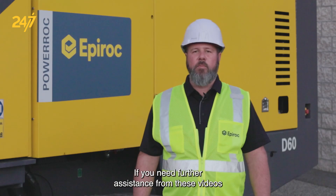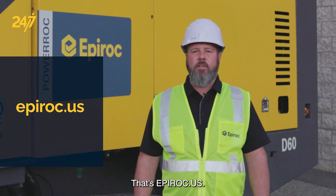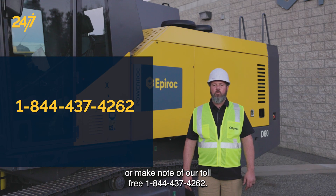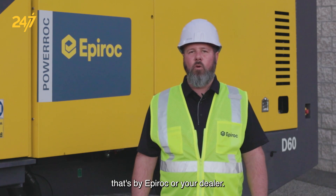If you need further assistance from these videos, please go to the website epiroc.us — that's E-P-I-R-O-C dot U-S — or make note of our toll-free number 1-844-437-4262, or contact your local service center by Epiroc or your dealer.